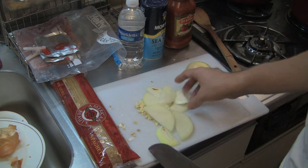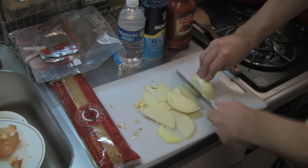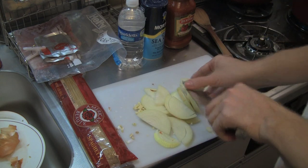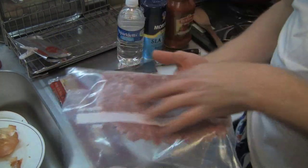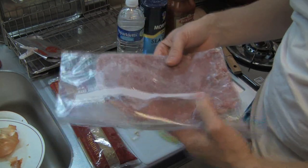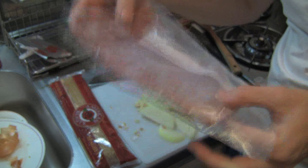We got our onions and everything prepped. We need one major ingredient — our beef. I buy a big two-pound thing of beef at Costco. When I get home from the store I divvy it up into portions, put it into plastic bags, and freeze it real thin so it freezes quickly. Then you only take out what you need.